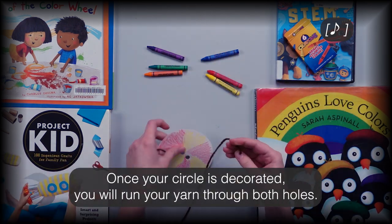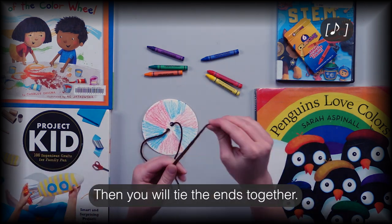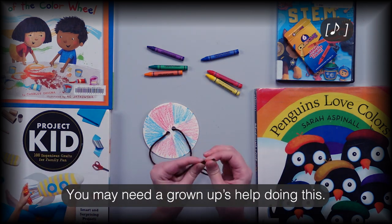Once your circle is decorated, you will run your yarn through both holes, then tie the ends together. You may need a grown-up's help doing this.